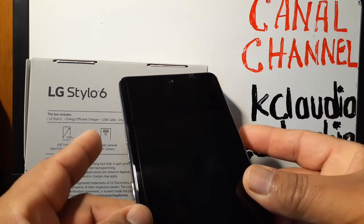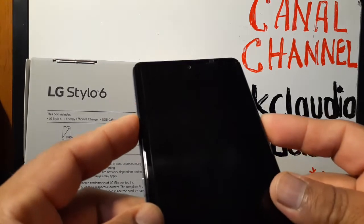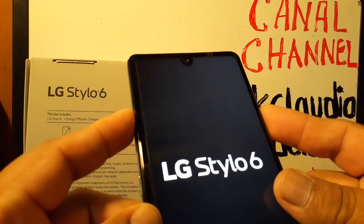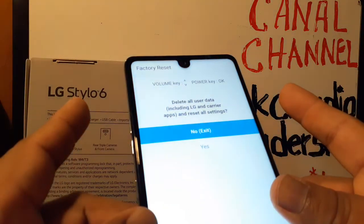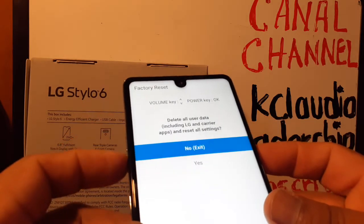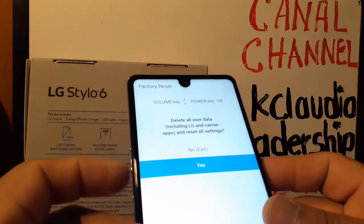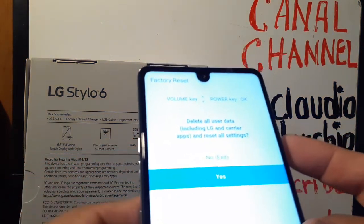Remove both keys when you see the recovery menu. Using Volume Down, you're going to select 'Yes,' and the Enter key is going to be the Power key.